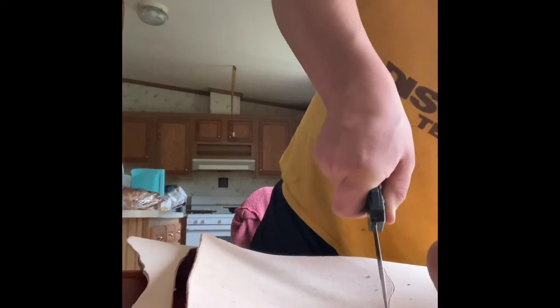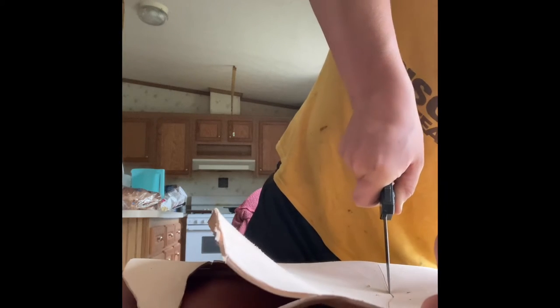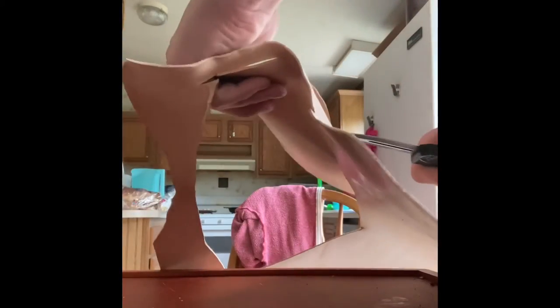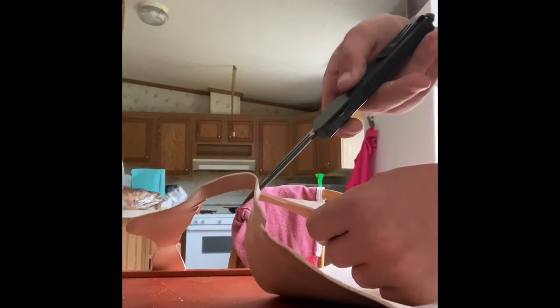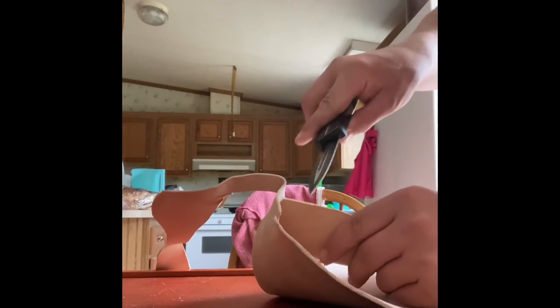The stuff that I bought for this is from a website called Tandy Leather. Tandy Leather is pretty good as far as resources go — leather, stain, resolene, conditioner and stuff like that. But if you're going to buy tools, I would not recommend Tandy Leather because they buy cheap tools and sell them for expensive. That is my slab of leather.